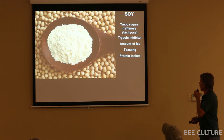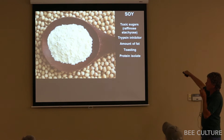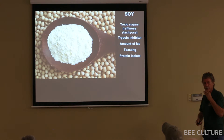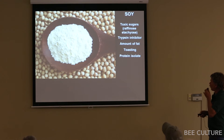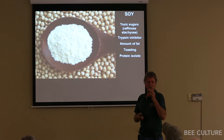Soy was used for a long time, but there's a problem. Two of the main sugars — raffinose and stachyose — are toxic to honeybees. It also has a trypsin inhibitor, so you need a low-sugar soy flour toasted to destroy the trypsin inhibitor. One way around this is to use soy protein isolate, which the bees absolutely love — it's 95–96% soy protein, doesn't have those sugars or the trypsin inhibitor. It's a little pricey, but the bees love soy protein isolate.